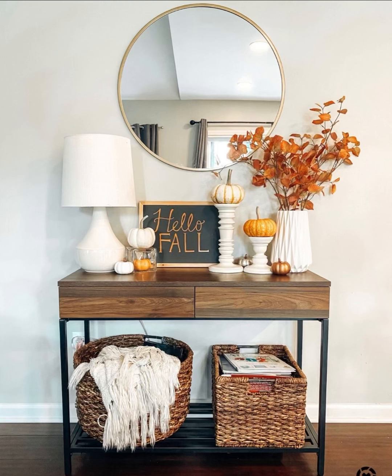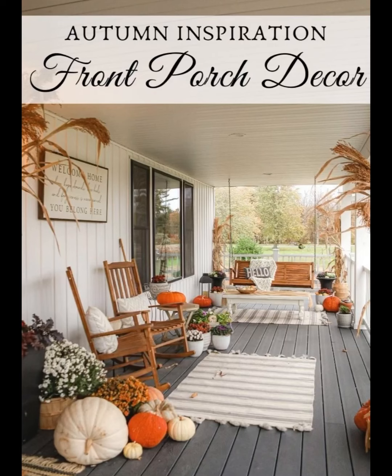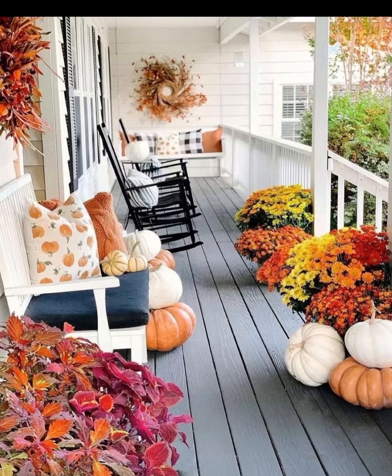Nothing says fall like a beautiful wreath and garland. We are mixing in natural elements like pine cones and fox leaves to add rustic charm. Attach them securely to your door and railing.